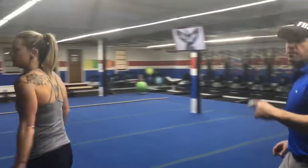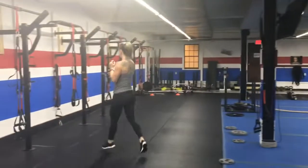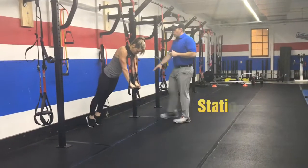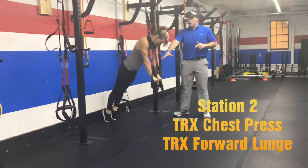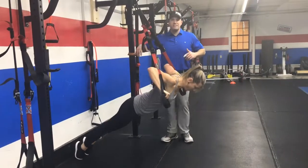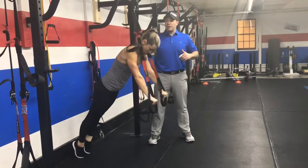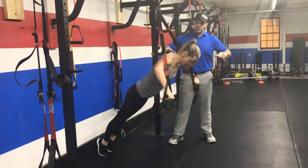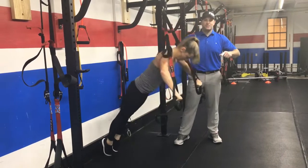From there we're going to come over to the suspension trainers and we're going to be doing our chest press. Get on those tippy toes, arms out straight, just like doing a push-up. Squeeze those shoulder blades, deep breath in on the way down, push that air out as you come back up. Deep breath in. Try to keep those knuckles turned out — don't go quite as slow this time.